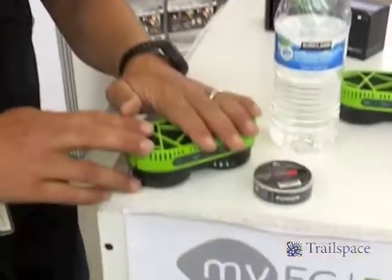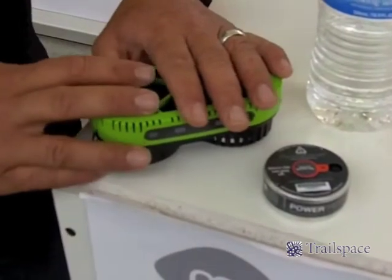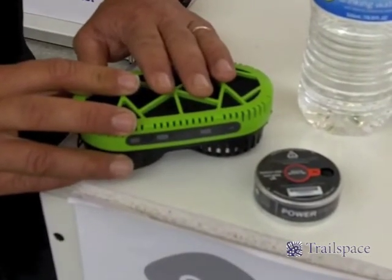The product comes with a backup battery as well, so if you want to charge the battery with a solar panel, you can do that while you're on the trip. And that's basically the story with the Powertrek Fuel Cell Charger.